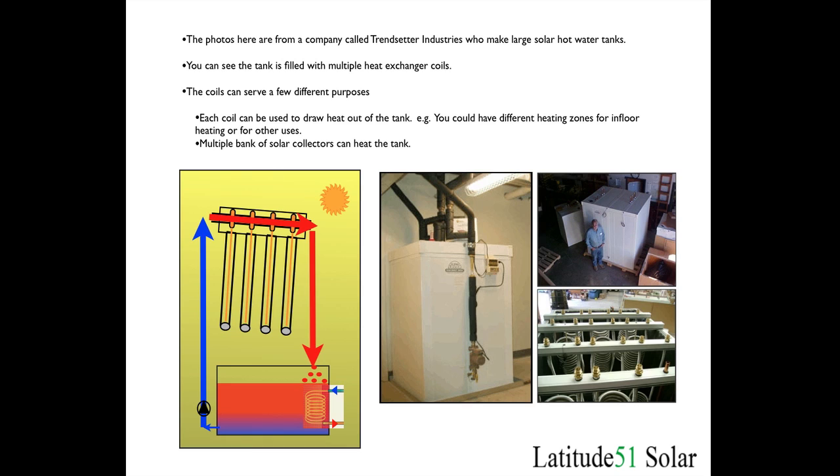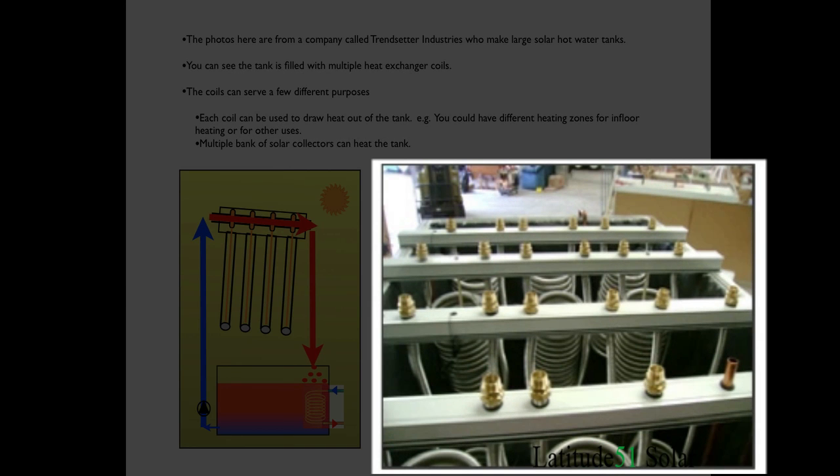The photographs here are from a company called Trendsetter Industries. If you Google their name you'll find the company — they make large solar tanks for solar hot water systems. These tanks can be used for both closed loop and drain down systems but are primarily used for a drain down system. You can see the size of the tanks, and in the lower right corner you can see multiple heat exchanger coils suspended in the tank. You can get the tank designed with one or a dozen heat exchanger coils — some for putting heat in on the solar loop, or for different heating zones in the house, such as running each of five different zones through a different heat exchanger.